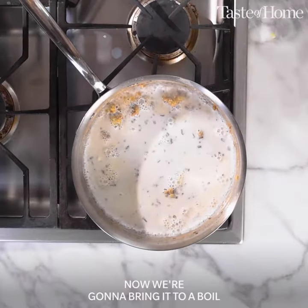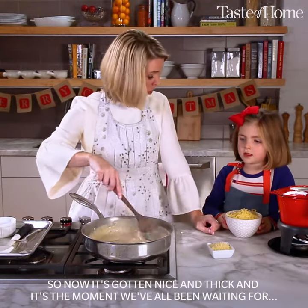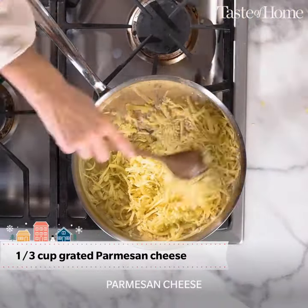Now we're going to bring it to a boil, and then we'll reduce the heat. So now it's gotten nice and thick, and it's the moment we've all been waiting for — the cheese! It's a Swiss cheese. Parmesan cheese.